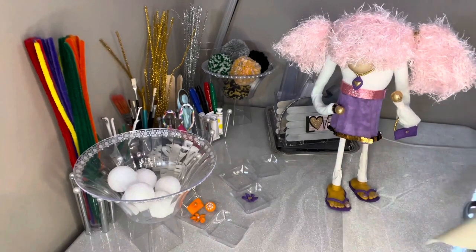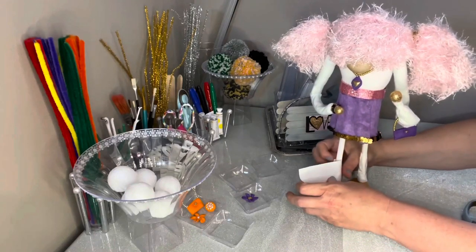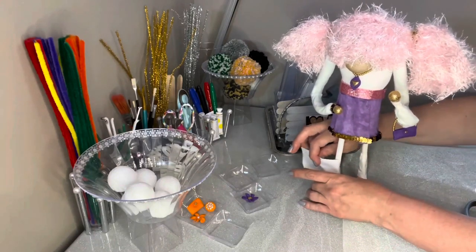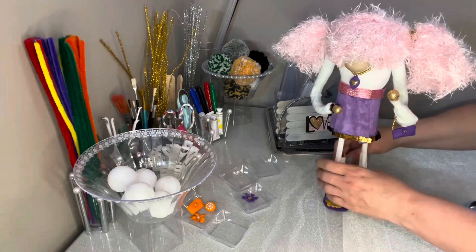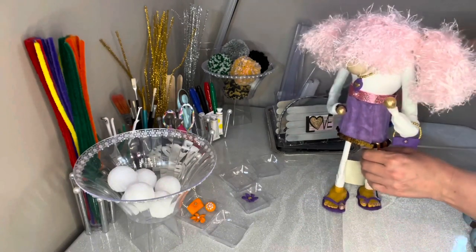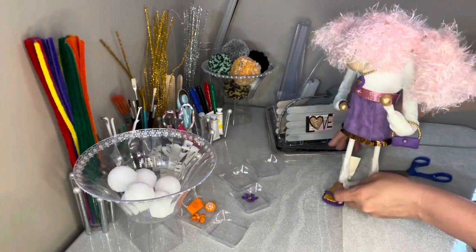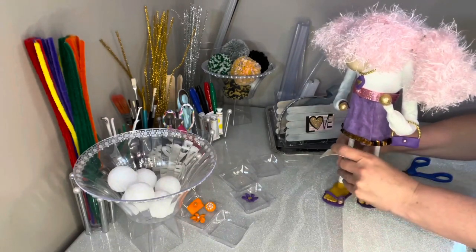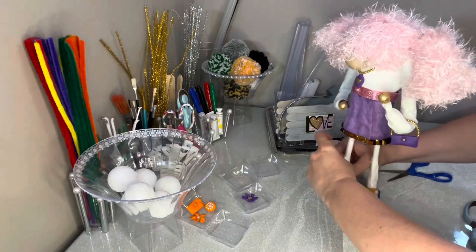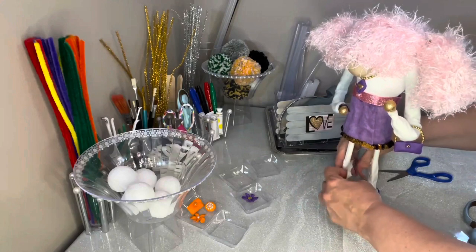Since I want this one to be a mini skirt, I'm going to duct tape her legs and then glue on some white felt so it just looks like she's wearing leggings to match her cute skirt and her white sock blouse.